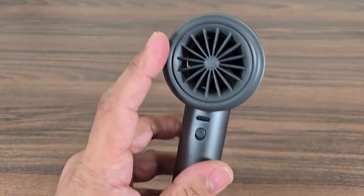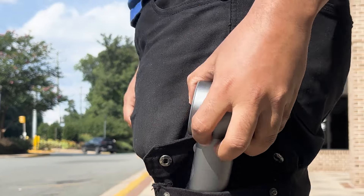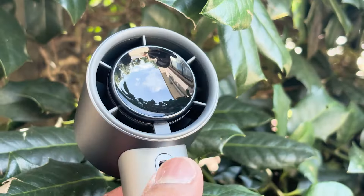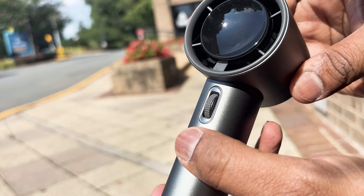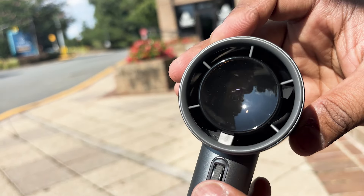Let's talk about the design. The slick finish gives it both style and comfort. Here I have the metal exterior variant, which is made with advanced oxidation technology. There's also another variant available — the ABS resin exterior, which is made of ABS material and features precise plastic spray coating technology.